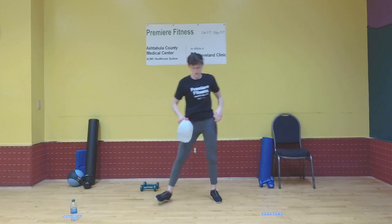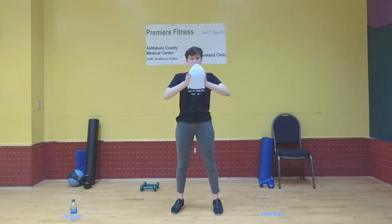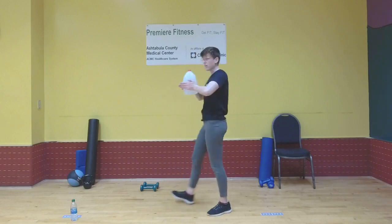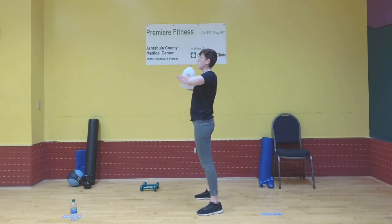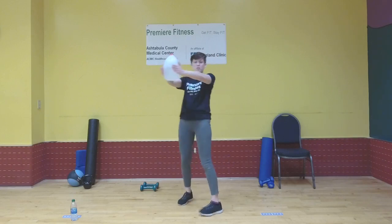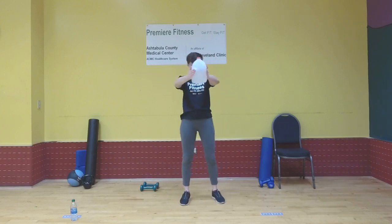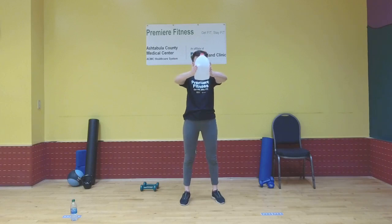Get ready for the svend press. I'm grabbing my water jug for this — you can use whatever weight you have. Put it in between your hands with your palms facing together and fingers away from you. Start with it barely touching against your chest and push it out away from you. Make sure you don't lock your arms all the way out — when you push out, keep a slight bend. Come back in and repeat. We'll have a rest before we repeat these two exercises four more times.